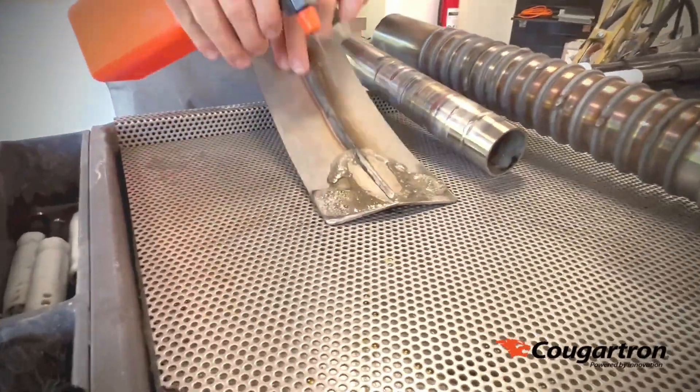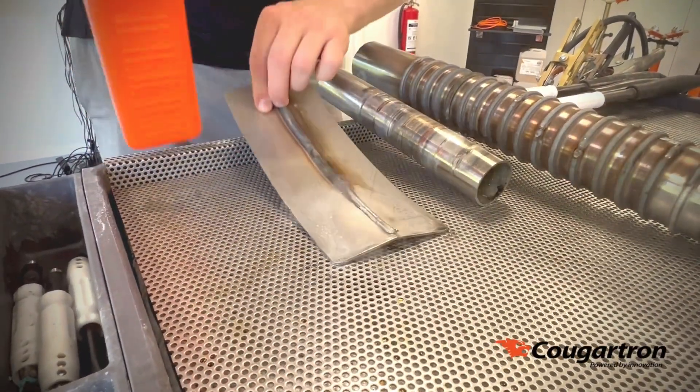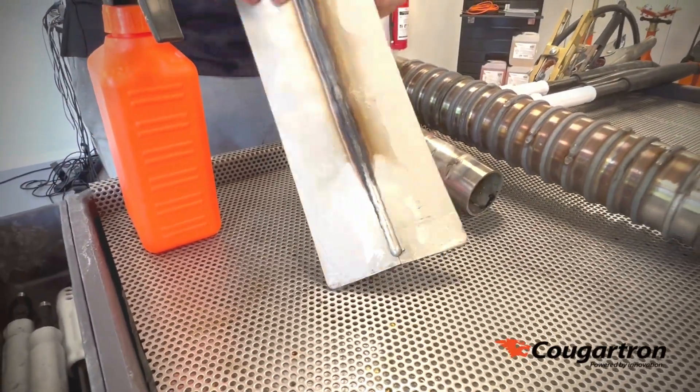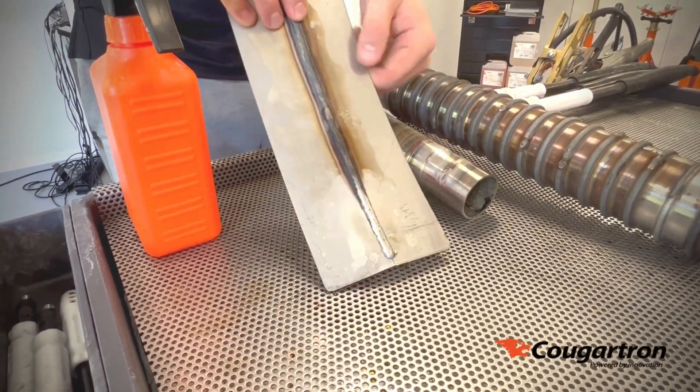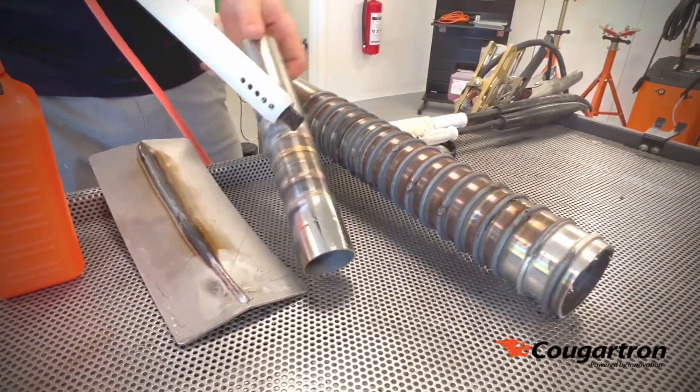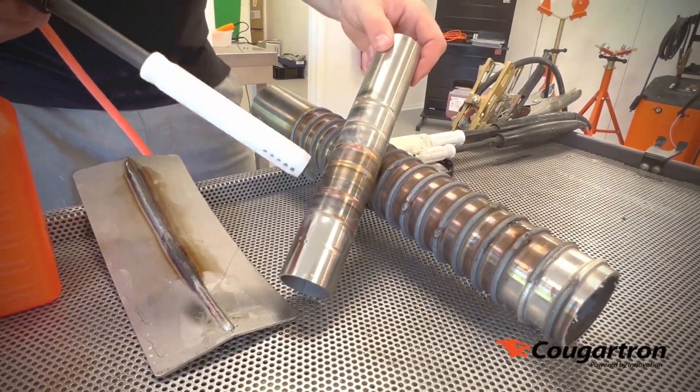Although it can clean very well, it does not clean as fast as our heavy duty range of machines, but it can still clean very well. This is two millimeter material thickness with a double-sided MIG weld. Here we have an orbital weld with some very light oxidation and discoloration.